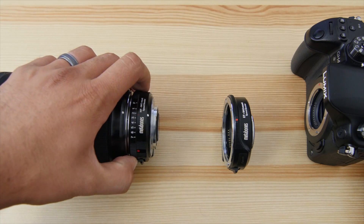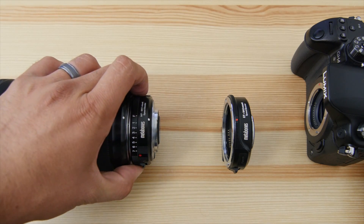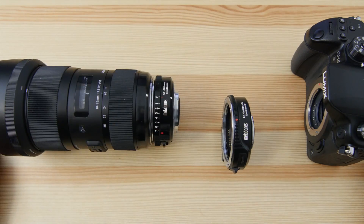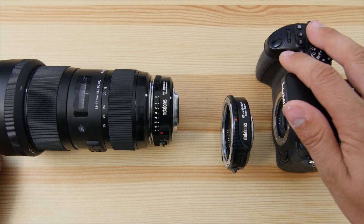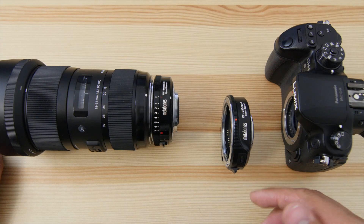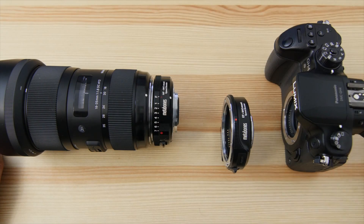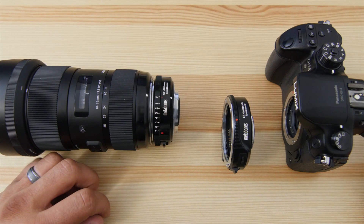The aperture control ring on the Nikon version is de-clicked and cinema-style — you can dial in exactly what aperture you want, including everything in between, not just full or third-stop changes. That's very nice. You do not get that with the EF version. With the EF you get image stabilization and you can see your aperture in the camera, but you don't have the de-clicked aperture control ring. So it's your choice: image stabilization and in-camera aperture readout, or the de-clicked aperture ring. You can't get both — I wish you could.